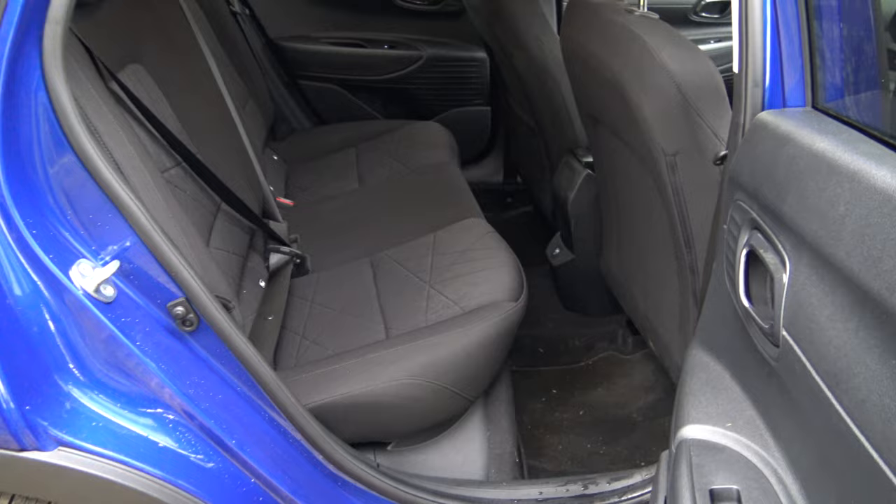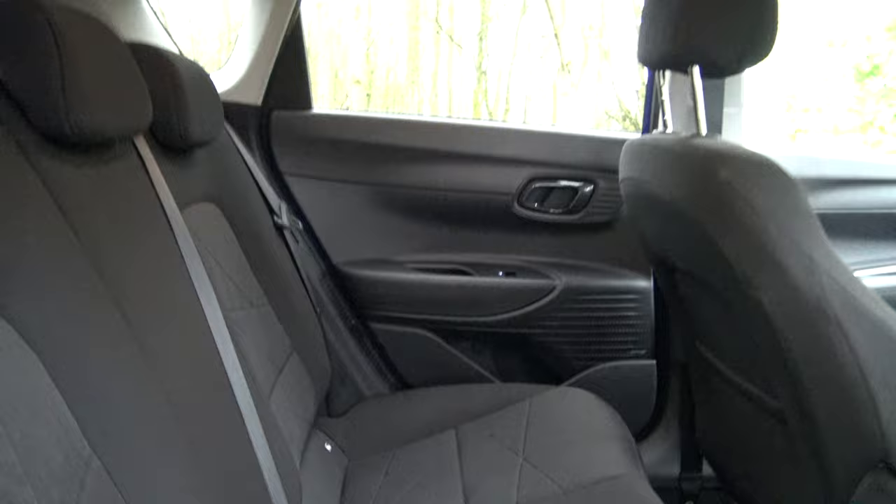As for the rear seats — wow, there is quite a lot of room back here. Look at that headroom, and a lot of knee room as well. The seats aren't the most comfortable; you're sitting quite upright, which is fine. You do get a USB-C or USB-A port back there too. And this is really cool — seatbelt holders that just slot in. Pretty cool feature.